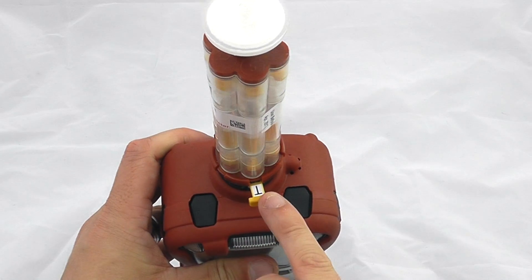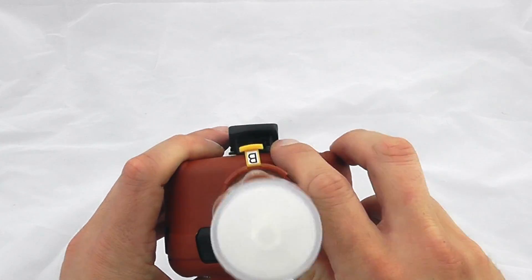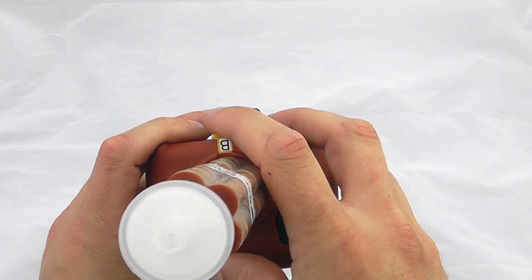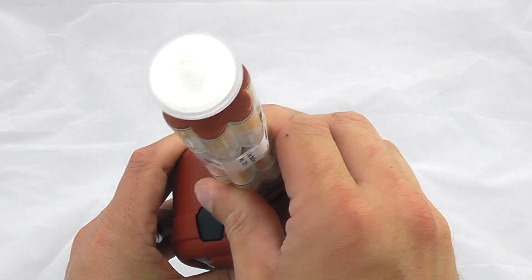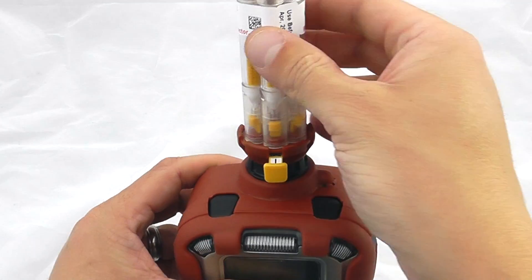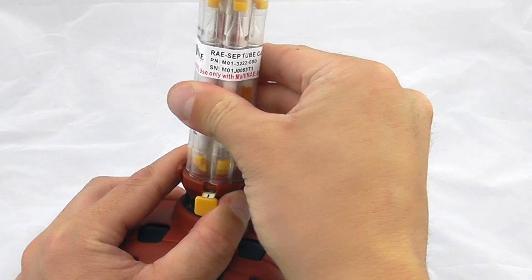At the moment we can see we're in total VOC measurement mode, and you can also flick it into benzene measurement mode, which we'll look at in a bit more detail. For now we want to keep it in total VOC measurement mode. You can see there's a hydrophobic filter at the top and a multi-point tube operation.